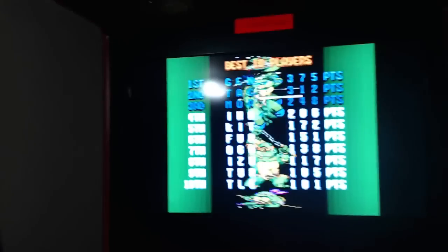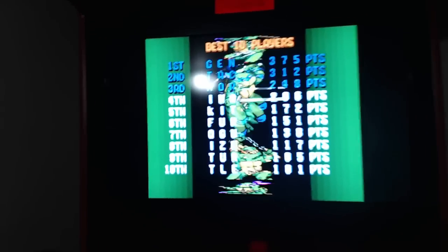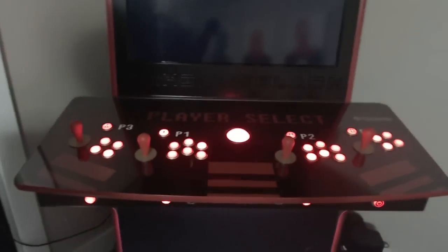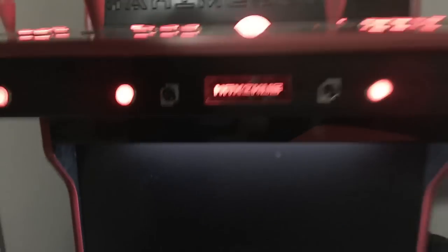That is Teenage Mutant Ninja Turtles on the screen. I've got Maximus engraved up there and down there. It is a full four-player console. It's even got the trackball in the middle for bowling games and golf games. It's got two USB ports so I can hook up Xbox controllers, a keyboard, mouse, whatever I want. And it's all LED lit underneath all of the buttons.